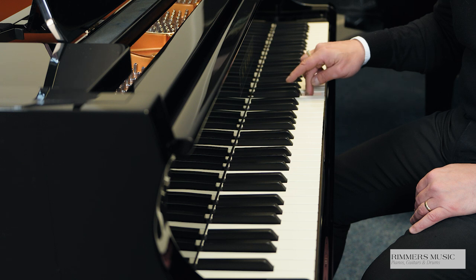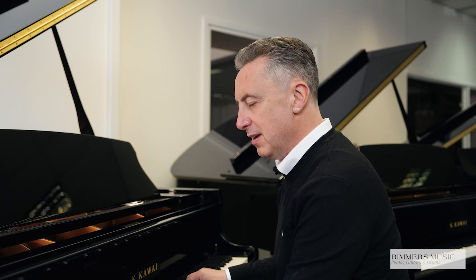The GX1 has a fabulous key action. It's the Millennium III, and has brilliant tonal changes. Just listen. And it's very quick, very responsive, and excellent to play.